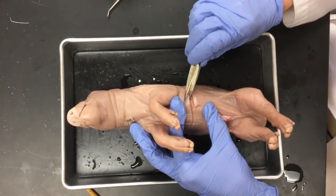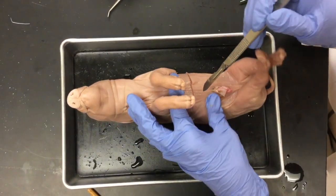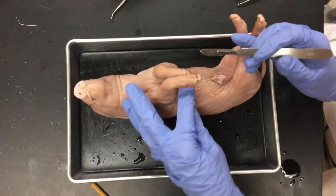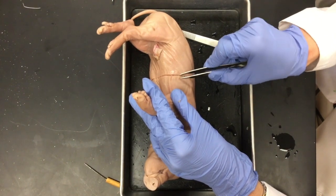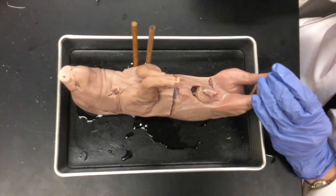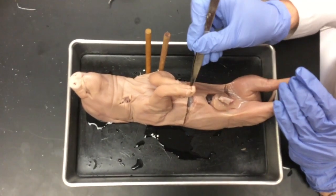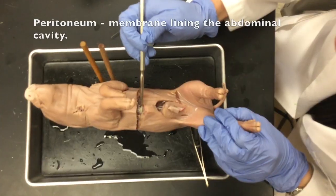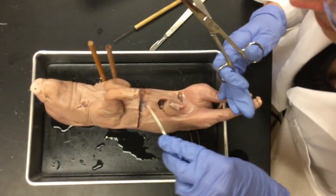I still see a film there and I'm trying not to cut it. What you can see is the peritoneum, which is a film that actually separates the skin from the abdominal cavity. Place the pig in the tray and orient it any way you like. As you cut through skin and muscle, you will come across the peritoneum — the lining that covers all of the organs in the abdominal cavity. I purposefully did not cut all the way through this film.